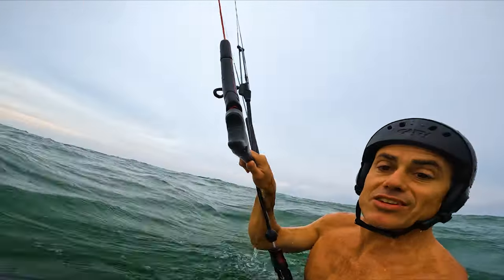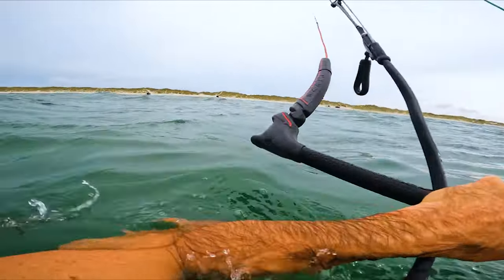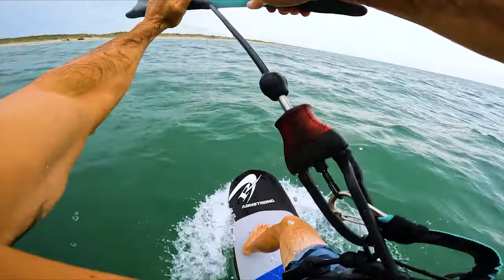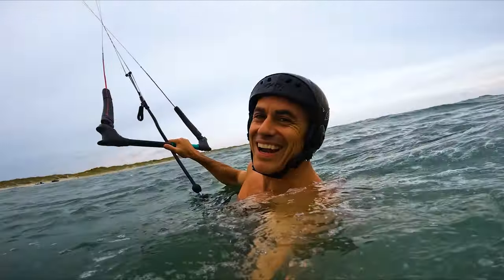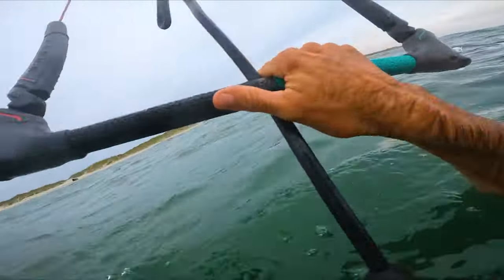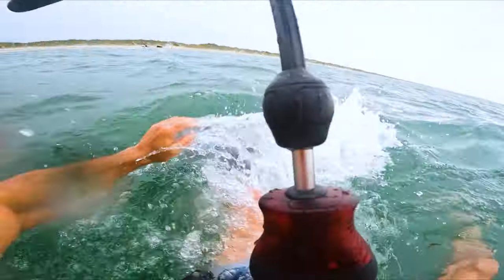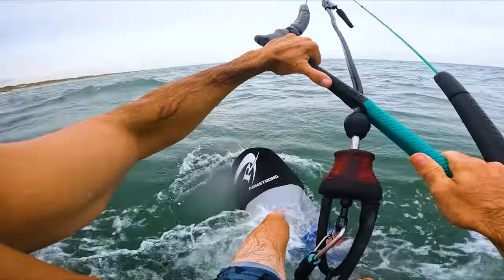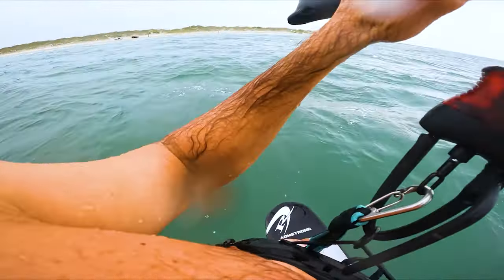Okay, let's try a deep water kite start — see if I can pull this off. Cooking out hard, almost done it. Never done it before, but we're trying. Deep water kite start, try seven. Wasn't pretty, but got it. Kind of fun to try to do new stuff.